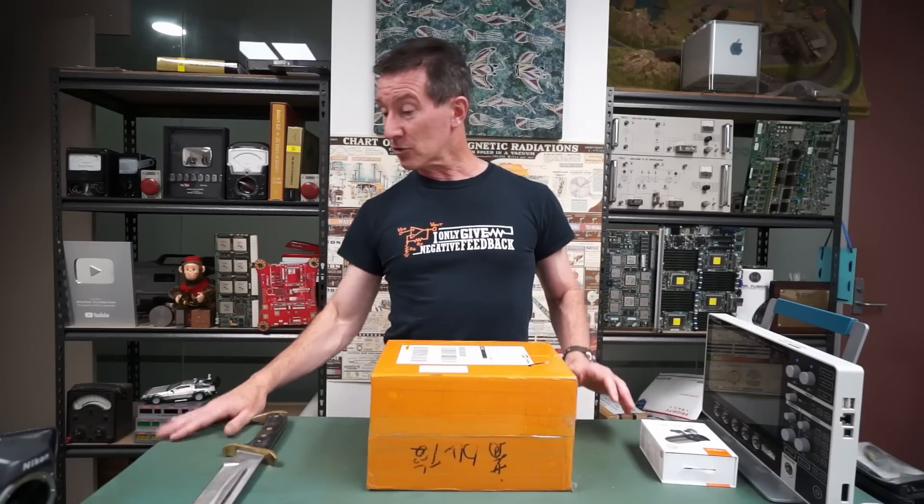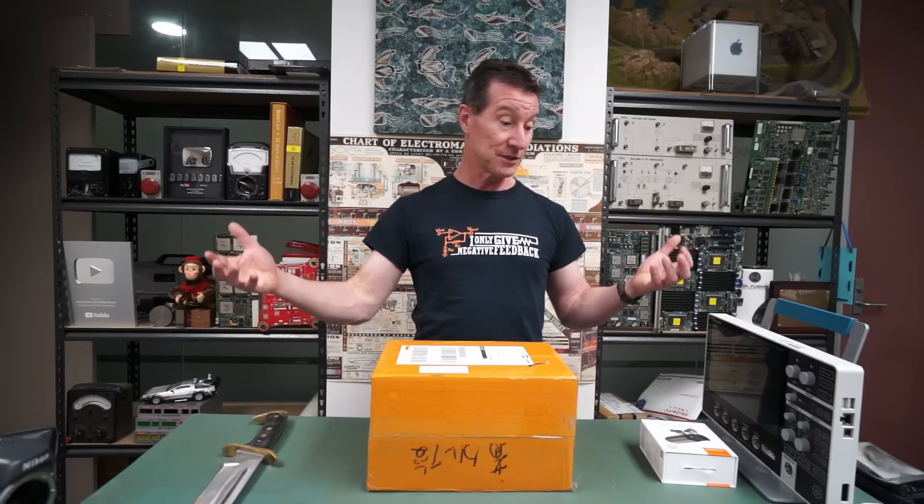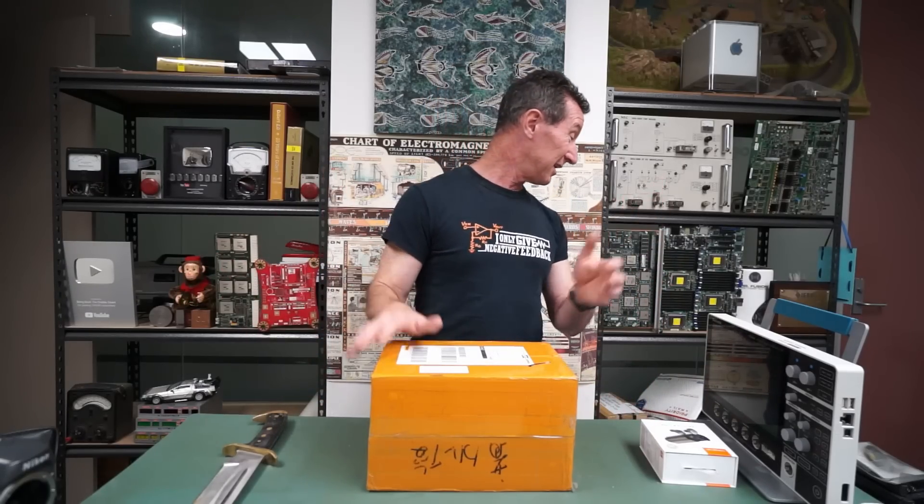I'd like to replace this with one of those mobile tool trolleys so I can keep all my hand tools in there. It's a complete movable mailbag bench — if I need more floor space, I just move it against the wall. It just seems to make sense. Anyway, this is just a test. Let me know what you think. Catch you next time.